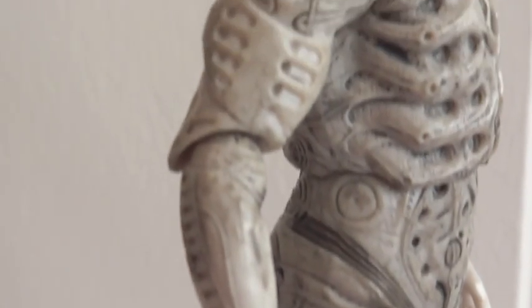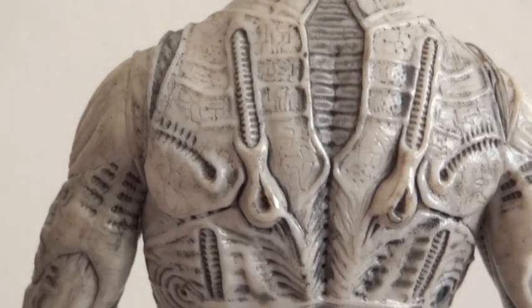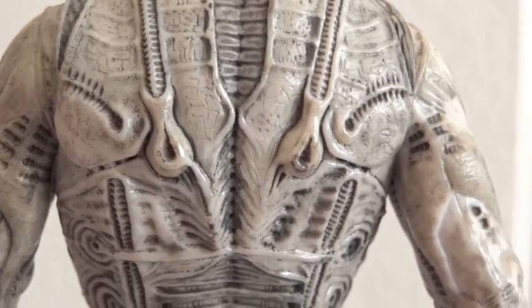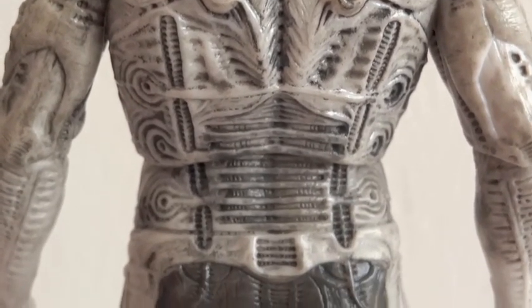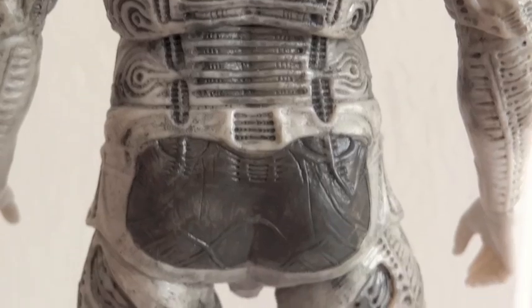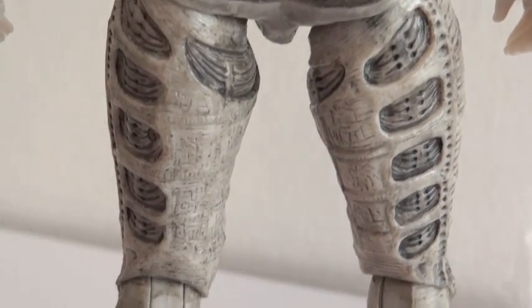Those are the legs. And here's a closer look at the back side. Again, the detailing on this is quite amazing. I'm very happy with this figure.